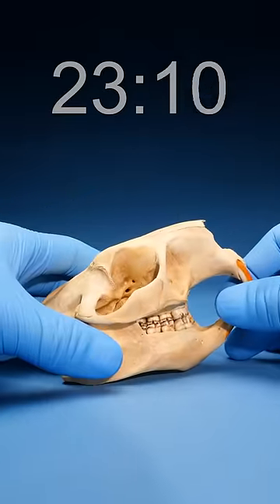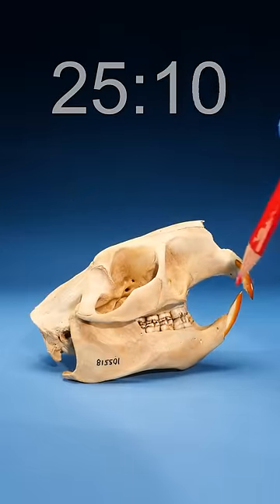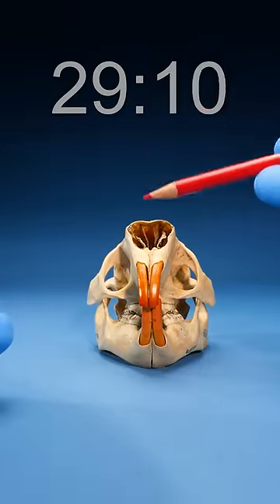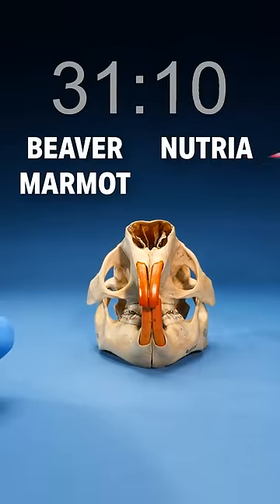Re-articulate this bad boy, see what we're working with. Huge gap between those back teeth and the front teeth. This right here is a rodent, and based on its size, I say it can only be a beaver, marmot, nutria, or a porcupine.